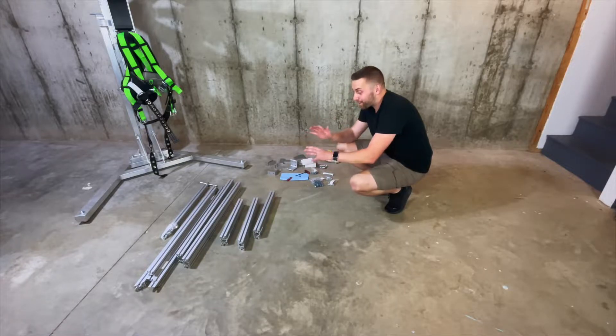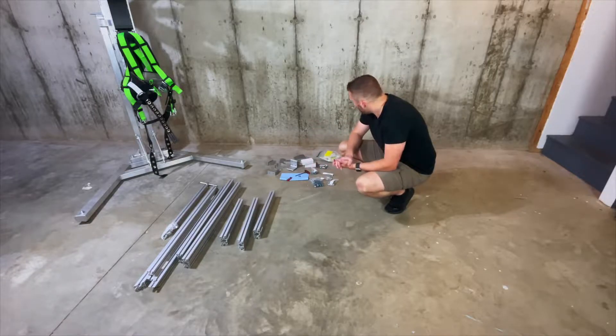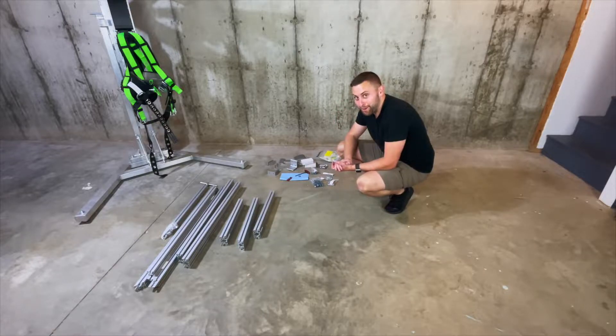This entire frame was made as a kit per my design by the manufacturer, so hopefully, fingers crossed, it all bolts together with no issues.